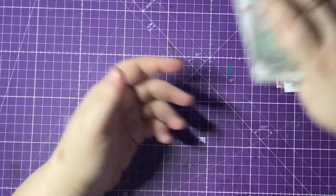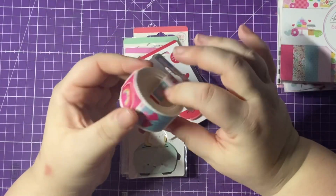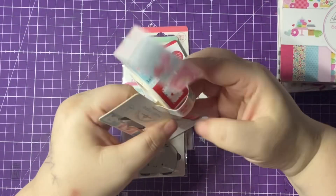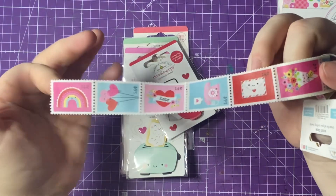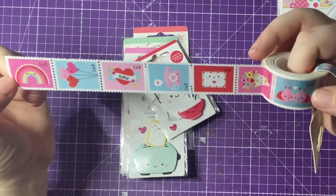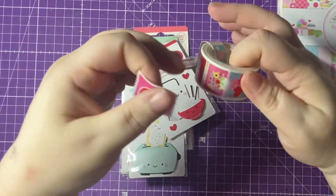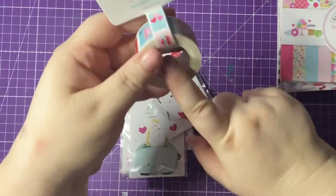I'll start off with this washi tape from the Lots of Love collection — this is one of the things I got from Cheryl Simone's store. I actually missed out on this when the collection came out last year. It's their most recent Valentine's one; I don't think they're going to bring one out this time because they released a calendar kit instead. I absolutely love this washi tape — it actually breaks off and you can use them as little stamps. When you tear the washi it's so cute, and I'm really happy that Cheryl was able to stock this again.